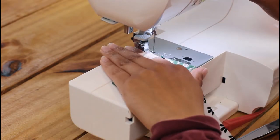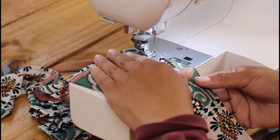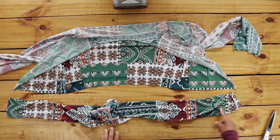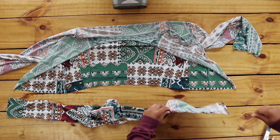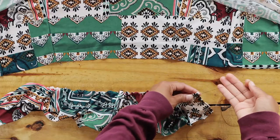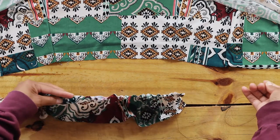Then I sew a long straight stitch across the top, backstitching one end but not the other. Leave a long enough thread at the end you didn't backstitch to gather. Pull the top or bottom thread with one hand and the fabric with the other to gather. Gather until it's the length of the bottom of your top.